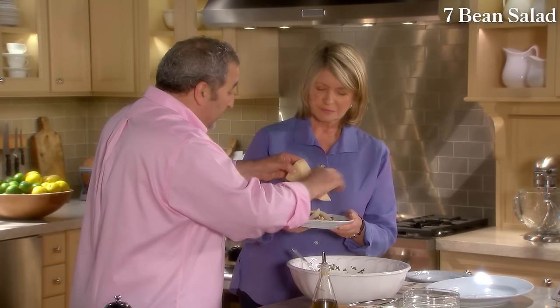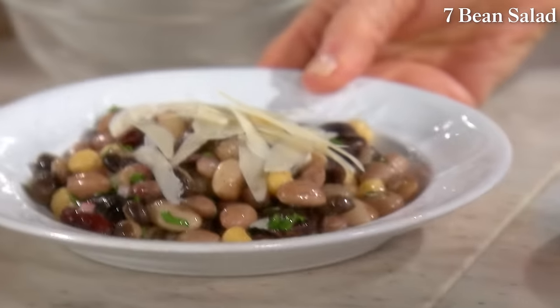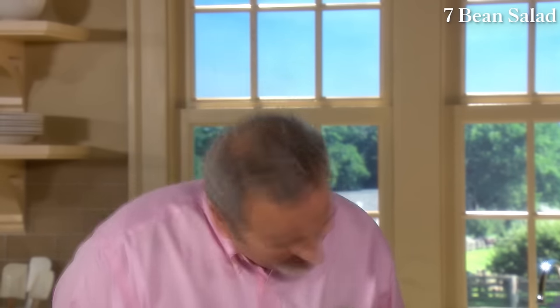That is so very beautiful. Have seven beans or have ten different beans — try all the different dried beans you haven't tried before. Thank you so much.